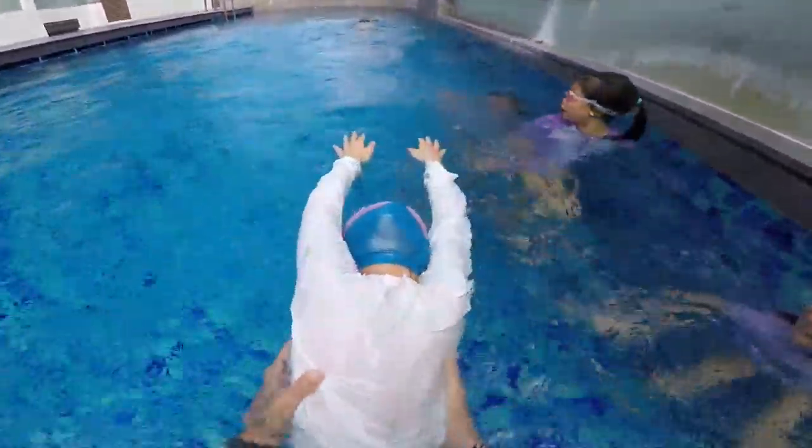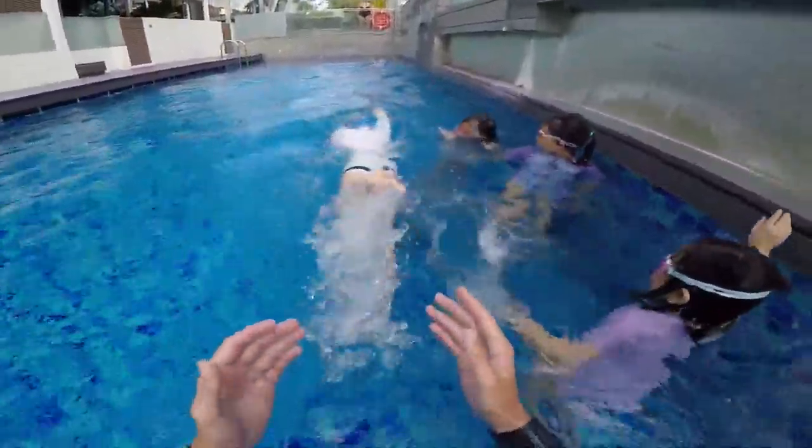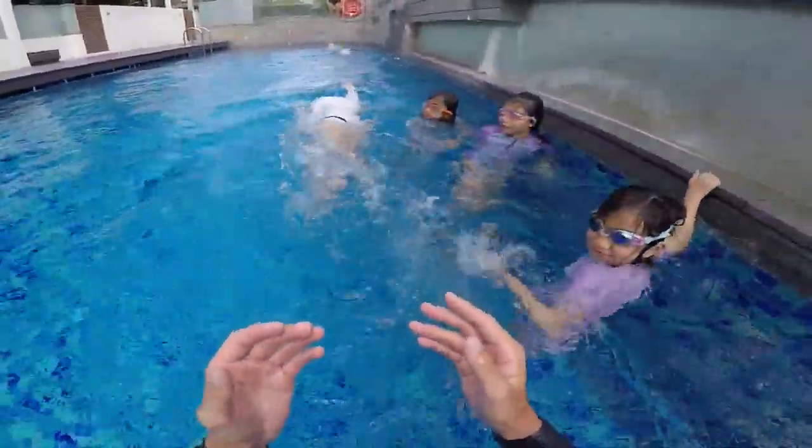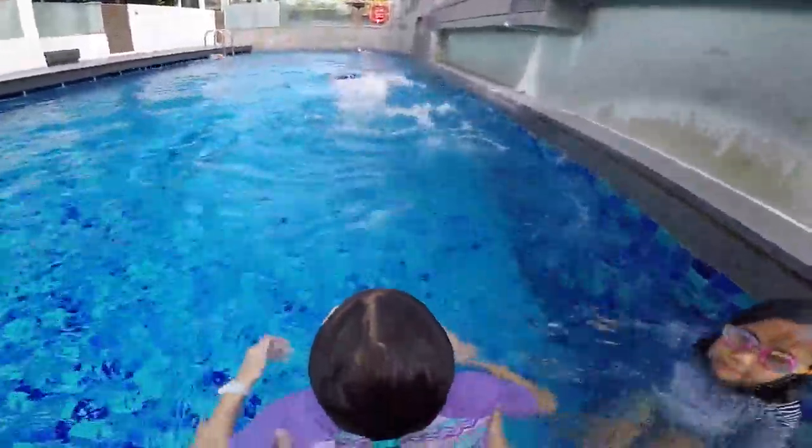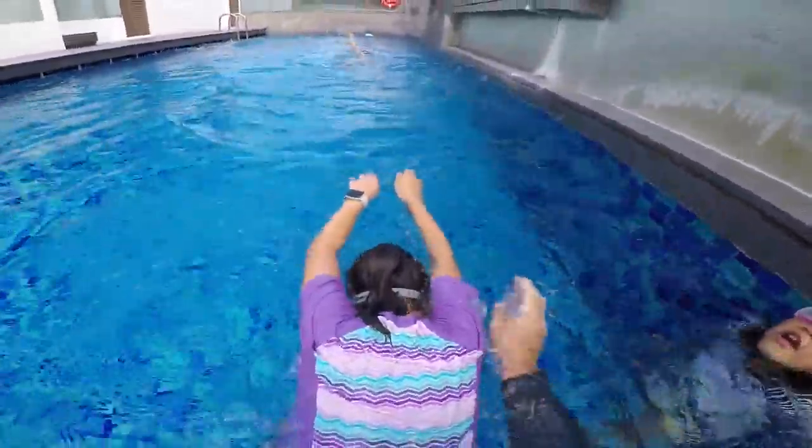One, two, turn at number three. One, two, turn at number three — touch your hands every time. One and two and turn, breathe, touch your hands. Go! Your turn Rory — head down, one hand, two hands, do your bubbles please, turn, touch your hands. Don't show me your head so much.